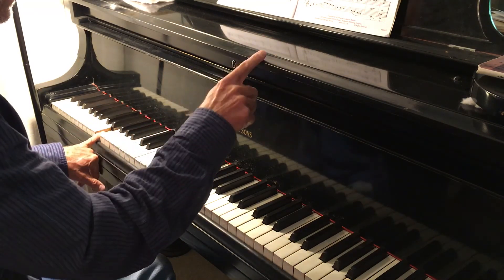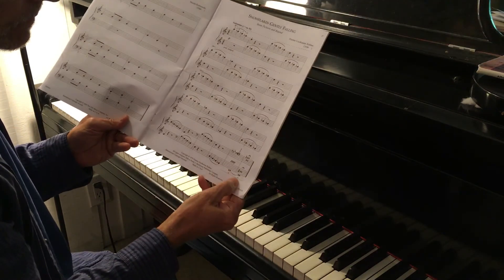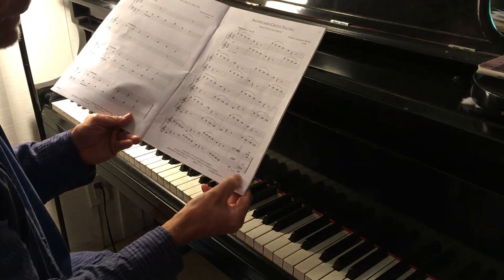Notice the E is tied here, so you keep your pinky down here for the last two chords.